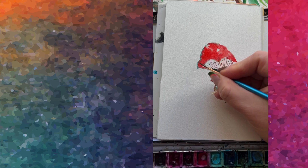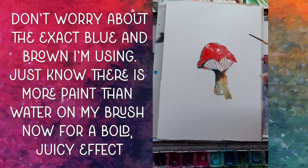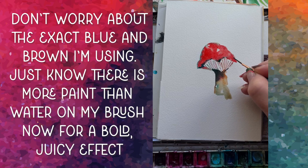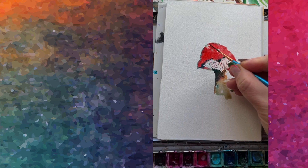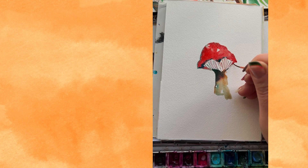Go back into the underside of the red area of the mushroom with that blue-brown mixture and just tap in along the wet edge underneath. If that area isn't wet still, re-wet it first. The idea with adding shadows in this simple style is that you want the areas to still be wet, so when you add that dark paint, it blends out and explodes — it doesn't just sit on the paper without moving.